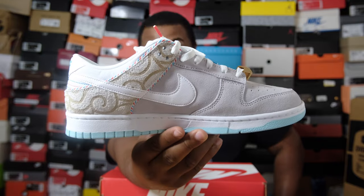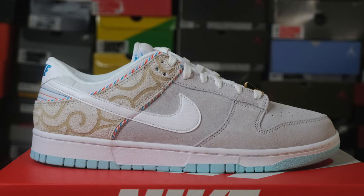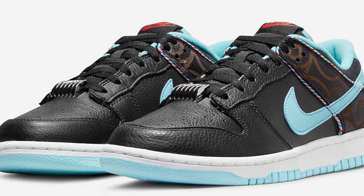Once you open up this box you're greeted by a very clean shoe. This is the gray colorway. Nike decided to come out with this dunk in two colorways — this gray color that you see right here, and a black color — but there are some significant differences between the two.